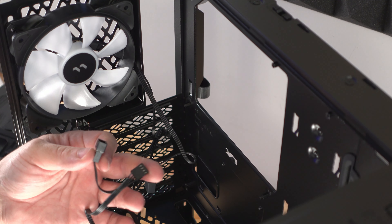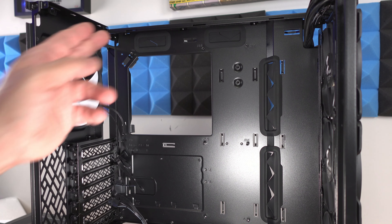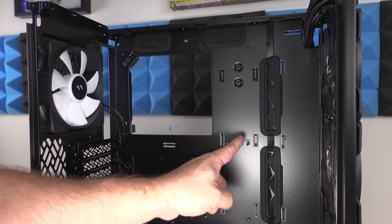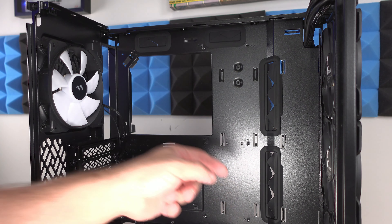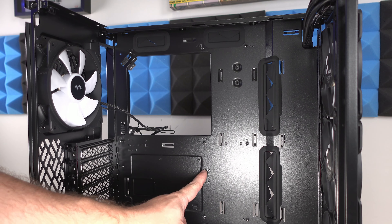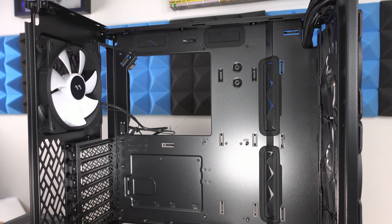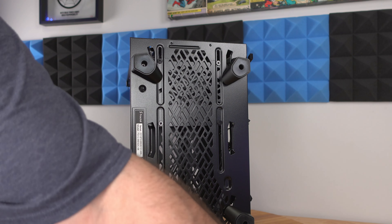Very important to mention: this case will fit up to an ATX motherboard. The standoffs are already configured for ATX — some ATX boards will also use the additional positions. You can also fit a Mini-ATX or Micro-ATX motherboard inside of this case.